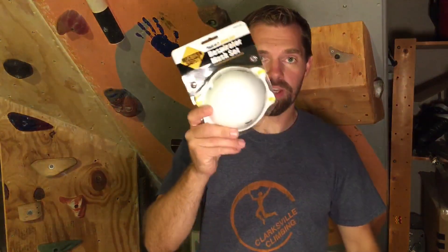I also recommend using safety glasses, hearing protection, and also something to keep that dust out of your lungs, because you are going to create a lot of dust.